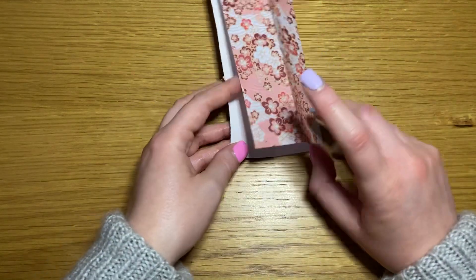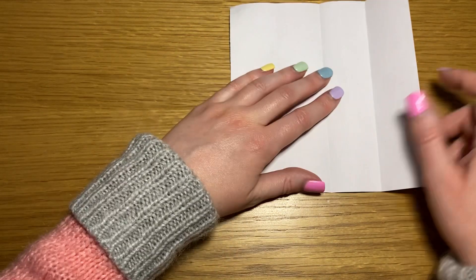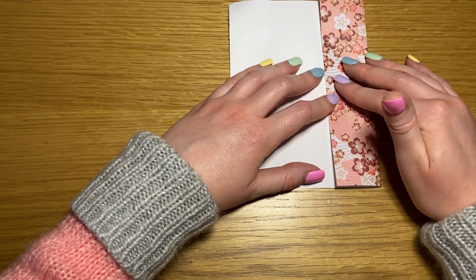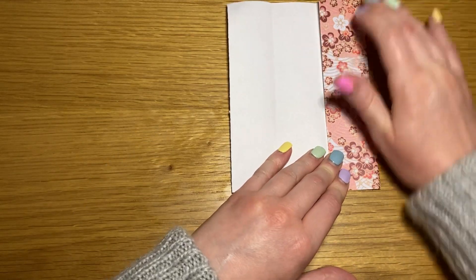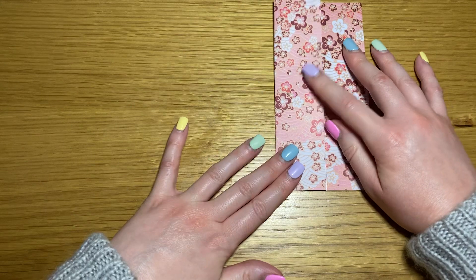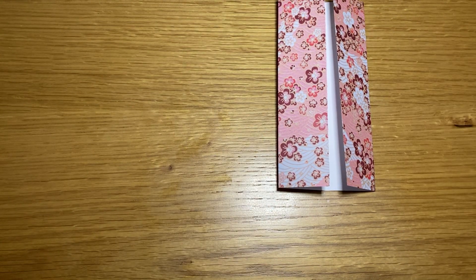Then you open your paper back out. You fold either your east or west side in to meet that center line, and then you repeat with the opposite side so that the paper looks like that.